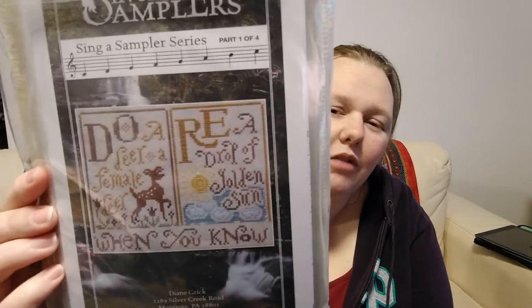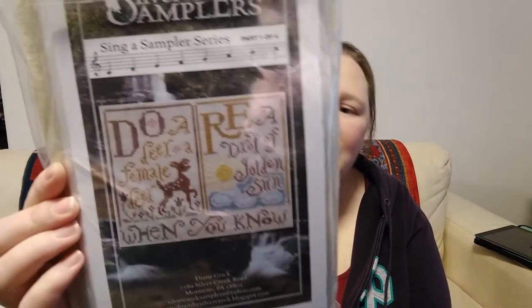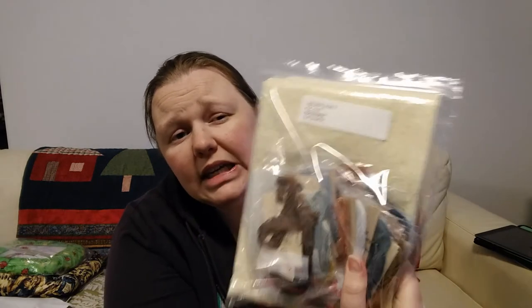I've got a bunch of kits to talk about. There's the Singer Sampler Series from Silver Creek Samplers — everyone's seen this; Coffee Stitcher did it. All the charts and threads are in here. It calls for light sand linen but that doesn't come in 40 count, so I picked homespun 40 count from Lakeside Linens — it might be a little too green but it might work. I've been meaning to start that for a long time. This is Merchant Mermaid by Mirabilia — I dyed the fabric for this myself and I'll be starting it for the Merv-ember stitch along.